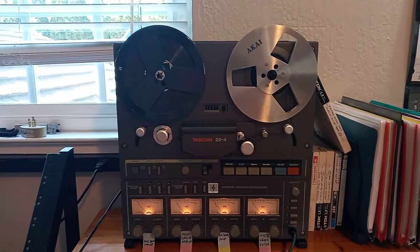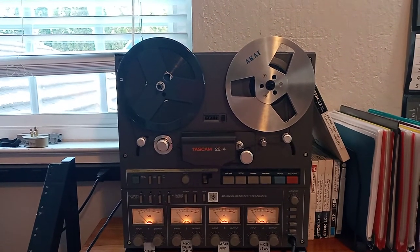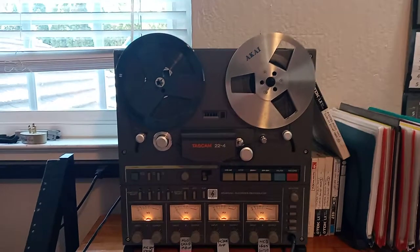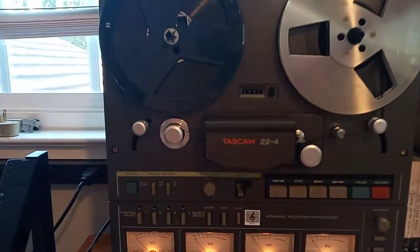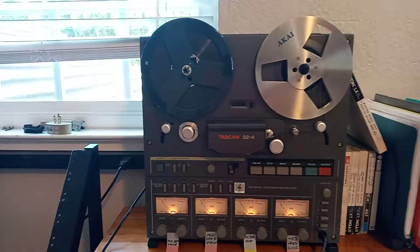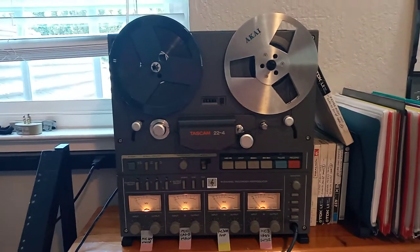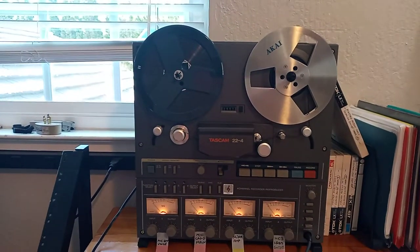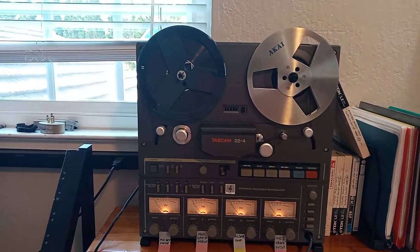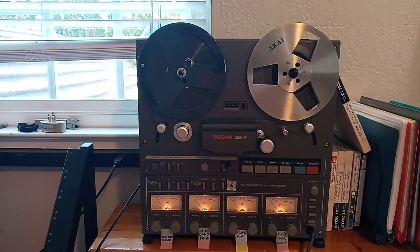The only difference between the bigger brothers and this one is that the maximum size of the reels is 7 inches, but it also has twice as low speed. It has two speeds actually: 15 inches per second and 7.5, and with modern formulation tapes you can get an absolutely gorgeous sound even using 7.5 inches per second speed.